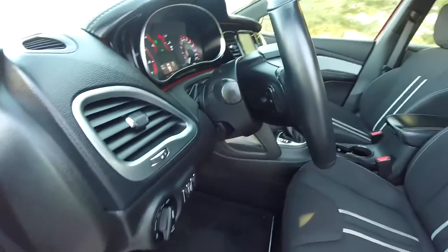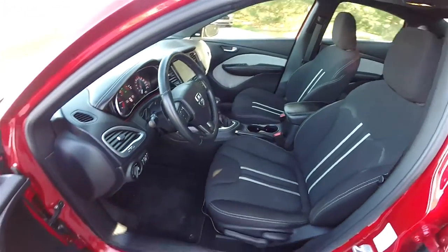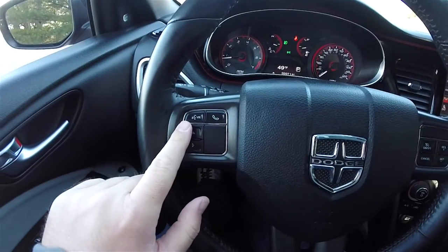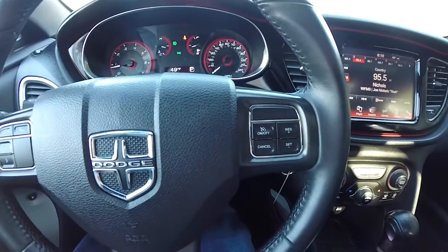Leather-wrapped, tilt and telescoping steering wheel with audio controls. You have Bluetooth controls and voice controls, trip computer controls, as well as cruise control on the steering wheel.